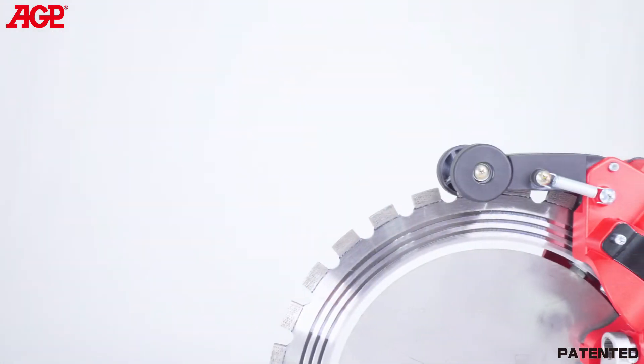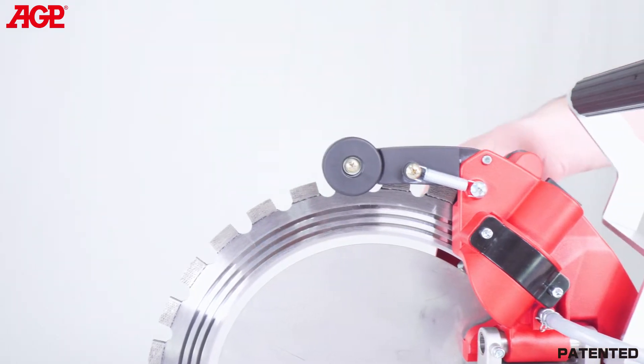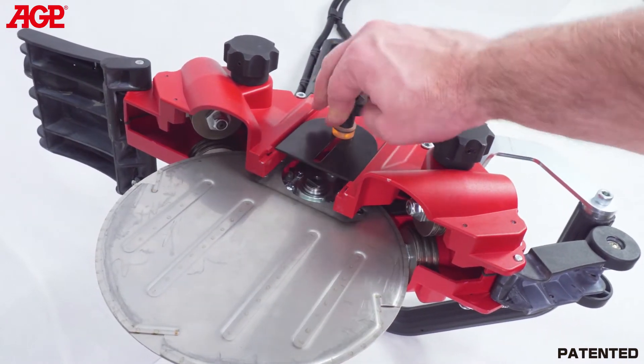The upper blade guard is also spring-loaded and has rollers for smooth operation. It has an over-center spring to lock it open when needed. To mount and adjust the blade, loosen the thumb screw and slide open the cover plate.